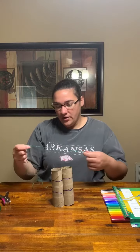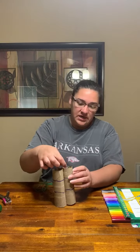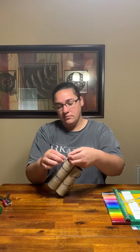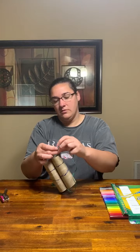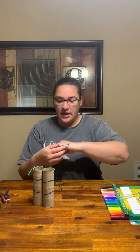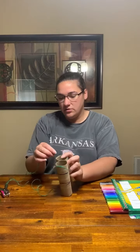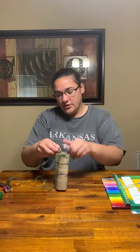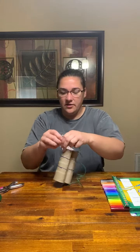Then have your parent or whoever tie your string. I'm going to poke my string through one of the holes and tie it. I just cut a piece of string — it's probably going to be too long, but that's okay. Then take the other end of your string and tie it in the other hole.